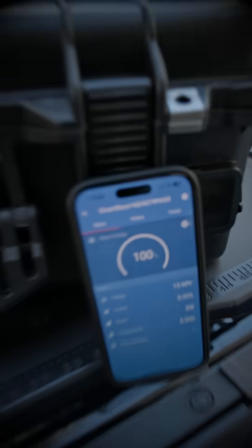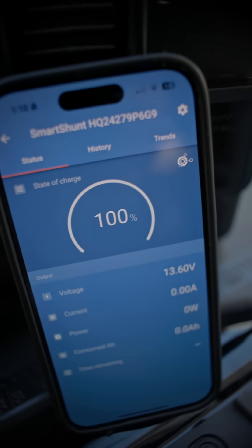Conversely, ours has Bluetooth built in, so we can monitor it from our phone from across the room if we need.